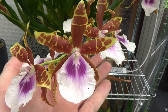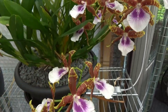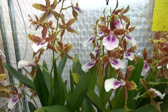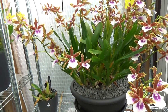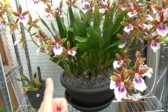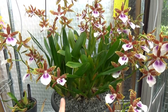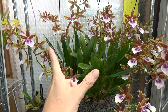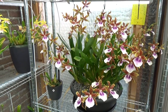If your Miltonias are happy, they have a tendency to grow fairly quickly. One bulb can shoot out multiple new growths — most of the time two, sometimes three. I even have one that shot out four new growths from a single bulb. So you can imagine: if each bulb makes at least two new growths, the plant gets very big in a fairly short time, especially for orchids.